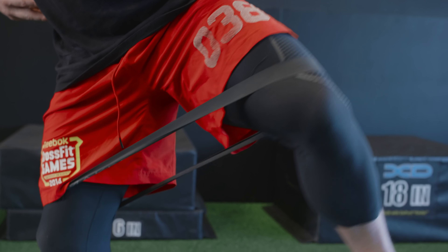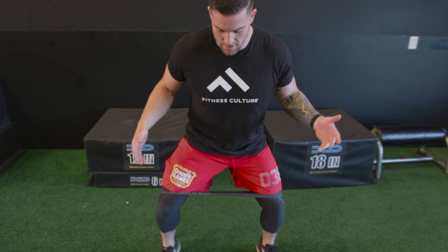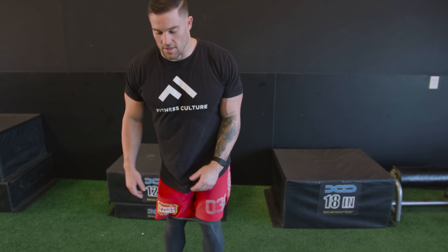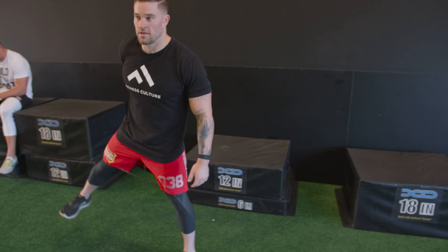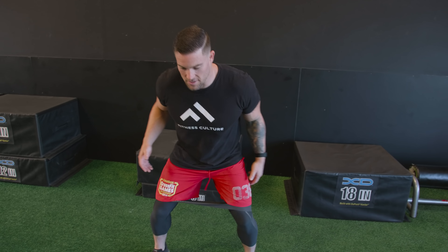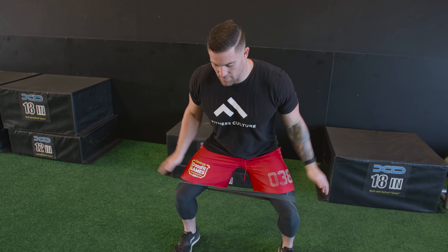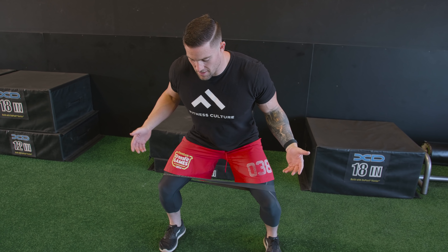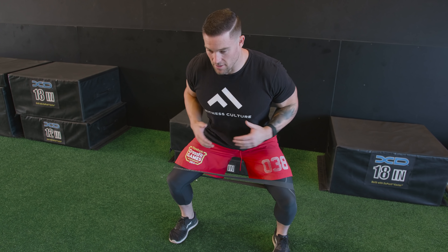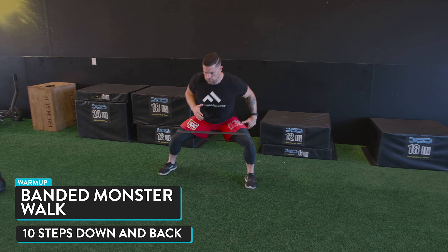When we're done with that, we're going to go straight into some banded monster walks — just a lateral walk with the band. I see a lot of people doing them upright, and yeah, it'll fire your glute a little bit, but I like to do it in more of an athletic position. Almost like you're playing linebacker on the field — keep a nice wide stance the entire time so your feet don't get too close together, keep the glutes firing, knees over the toes, and take small steps.